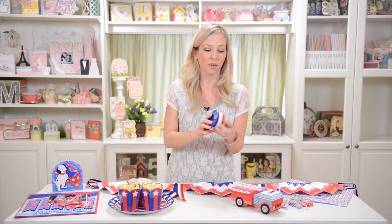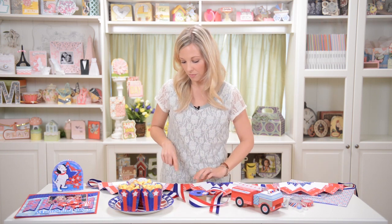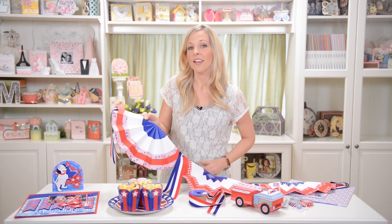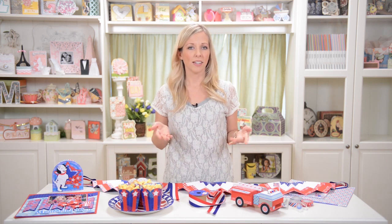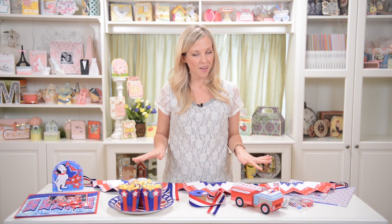I actually found this ribbon at Hobby Lobby, and I just folded it in half, and I put each one of them together with a brad, and I just stuck the brad right through the ribbon. You could even do it for Halloween with Halloween paper and colors, or if you're having a girly birthday party, you could use the colors of your party, like pink and green or whatever. I hope you have fun with this as much as I had fun putting it together.